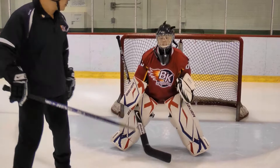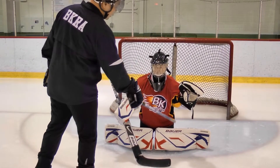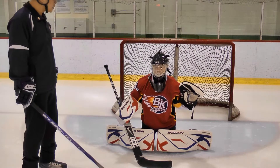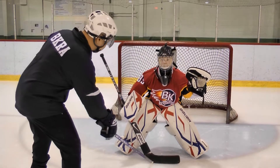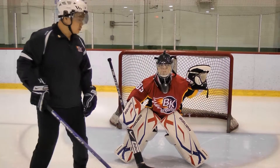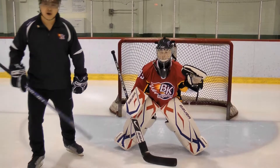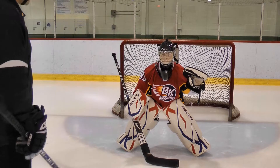Another thing you notice is that as she goes down, there's not much room underneath her armpits — that's really important. Some goalies tend to put their arms up like this, which gives a lot of holes to shoot at. But when Megan goes down to basic stance, there's not much to shoot at. So Megan has a good basic stance.